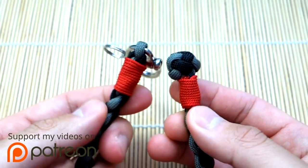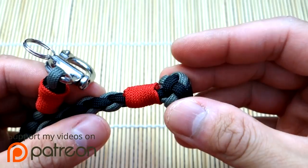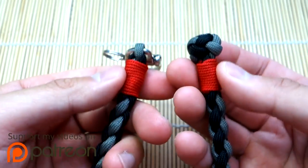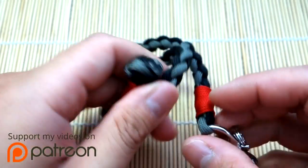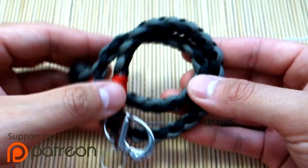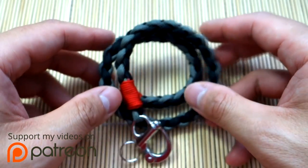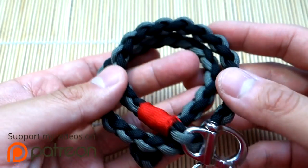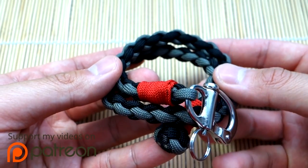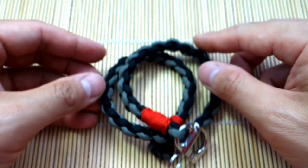We've got some whipping knots and we terminate with a four-strand foot rope knot, plus some nice micro cord accents. That's what we'll be learning — a little different, I hope you guys will like it. Remember, anything used in this video you can find in the links in the description below through my affiliate links, because every time you guys shop through those you're supporting this channel greatly. Let's get into the tutorial.